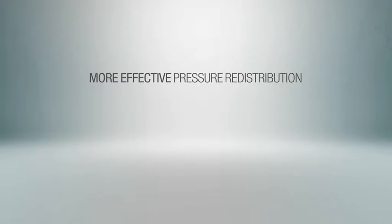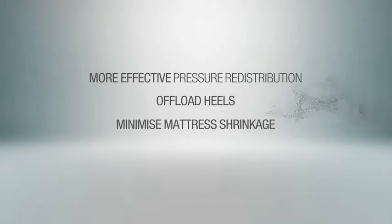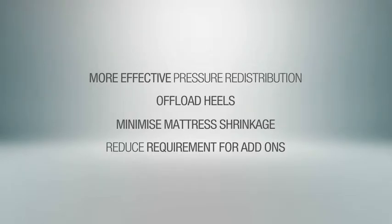Provide more effective pressure redistribution in specific high-risk areas. Offload pressure on the heels by effectively floating them. Minimise mattress shrinkage on profiled beds, reducing the risk to heels and the requirement for add-ons. Finally, it needed to be an easy solution that could be put onto every bed without additional staff training.